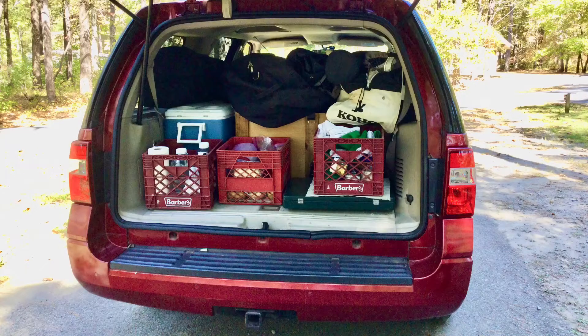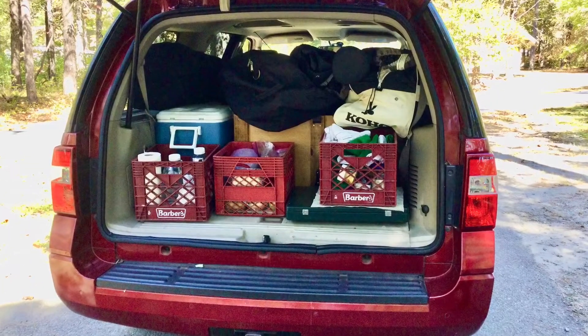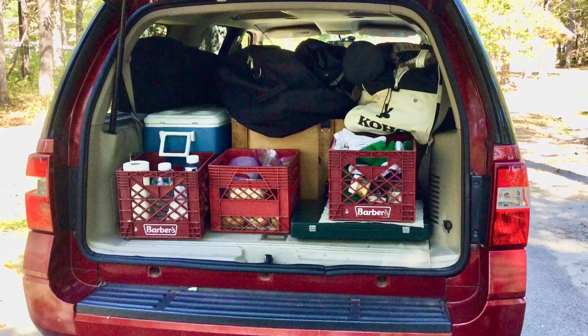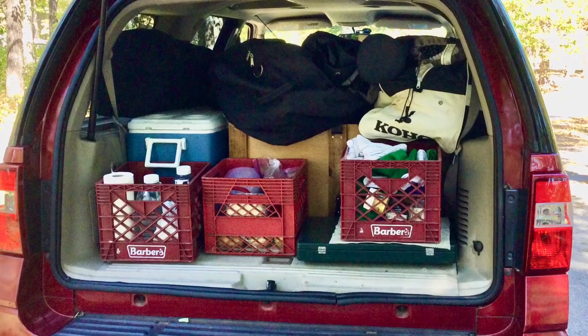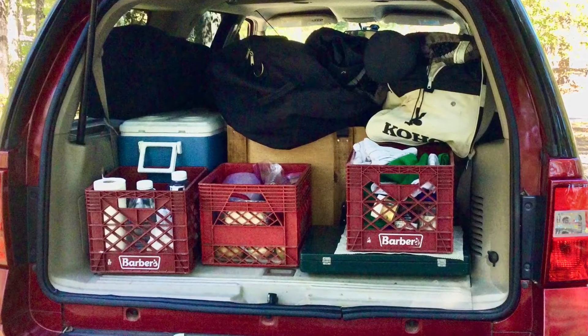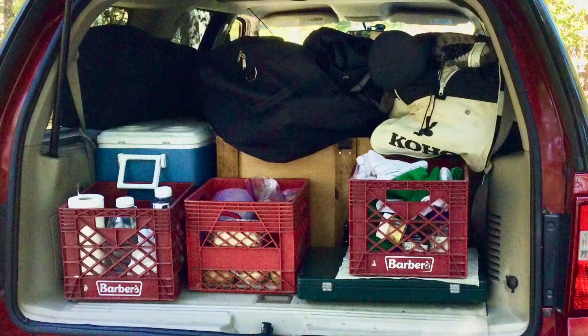In the back of our car we have a blue and white cooler and a wooden chuck box. On top of the chuck box are duffel bags containing our kitchen canopy, our sleeping tent, our sheets and blankets, a couple of roll-top tables, and a couple of folding chairs. In front of the cooler and chuck box are three milk crates that contain our food and some miscellaneous kitchen items plus our stove.